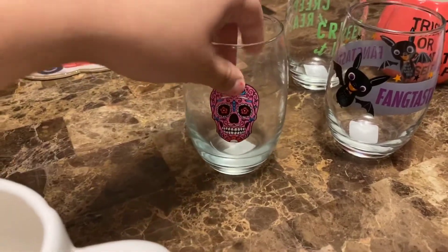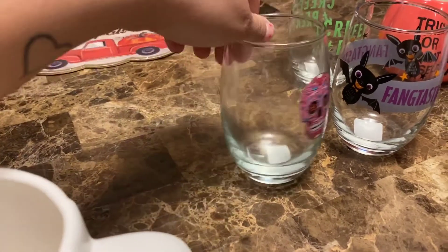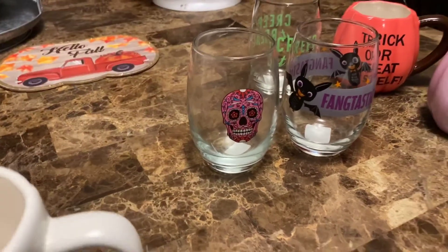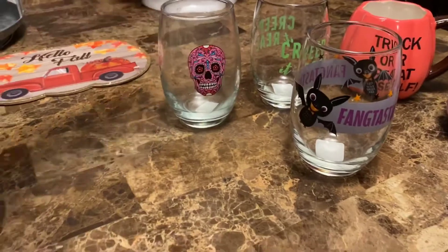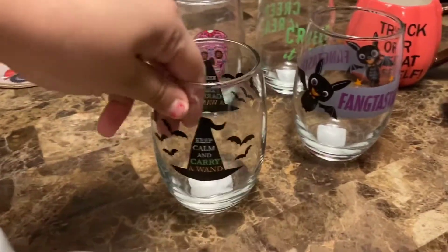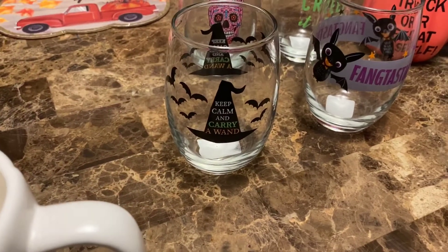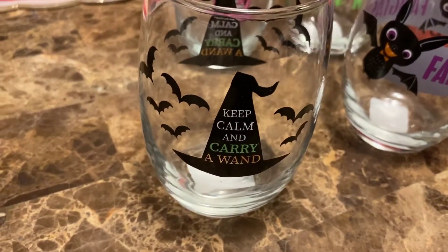And I have this pink one right here — very cute. I did have these in all the colors but I guess I got rid of them and just kept the pink. I love witches and I love Hocus Pocus so this inspired me to get it. It says 'keep calm and carry a wand.' That one's my favorite.